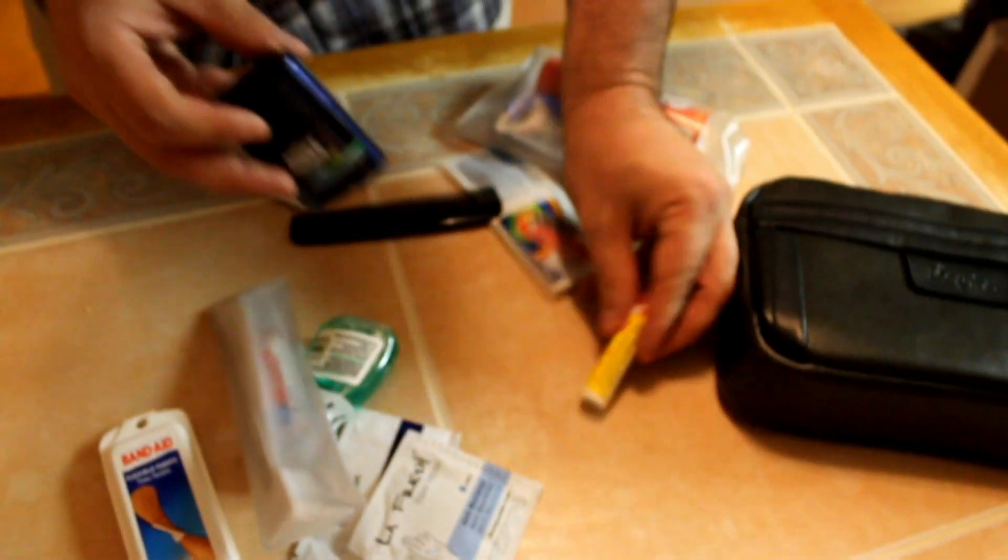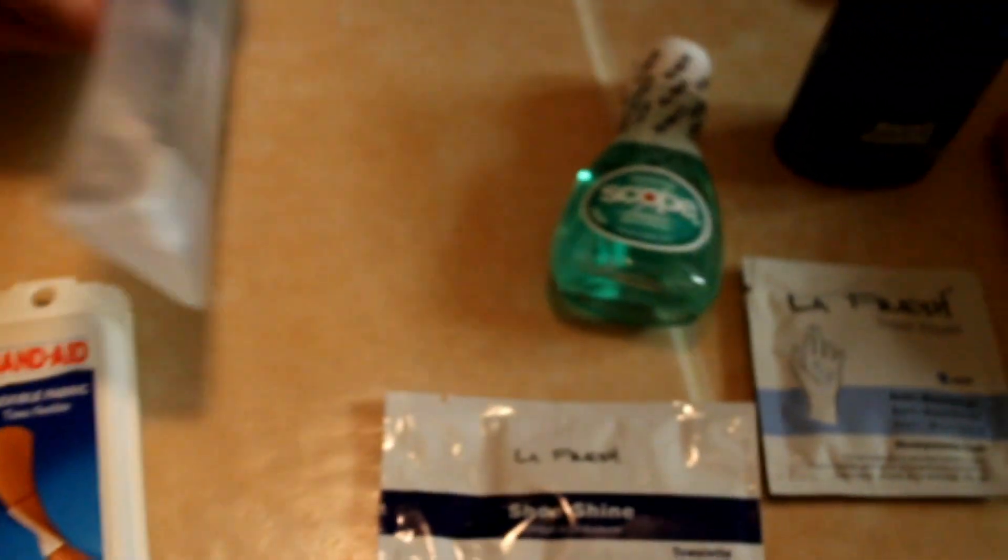So what do we have in here? We have Carmex deodorant. We also have antibacterial wipes along with shoe shines, band-aids, Scope, toothbrush, toothpaste, Shout if you happen to get a stain, Advil, as well as Pepcid AC if you have heartburn, and a comb.